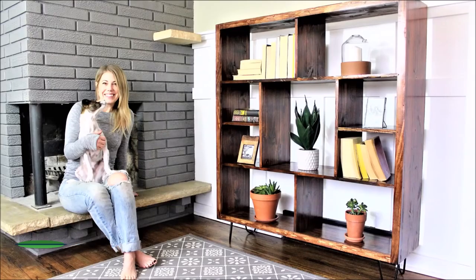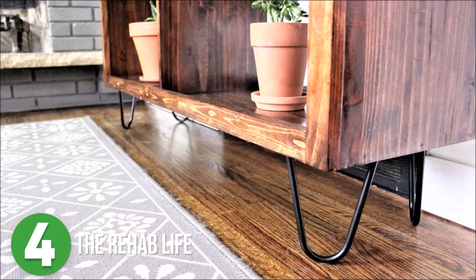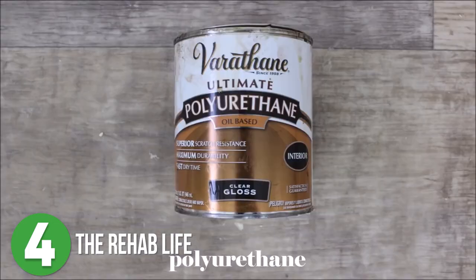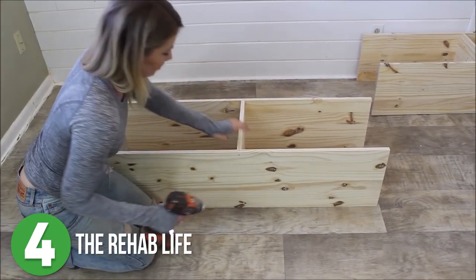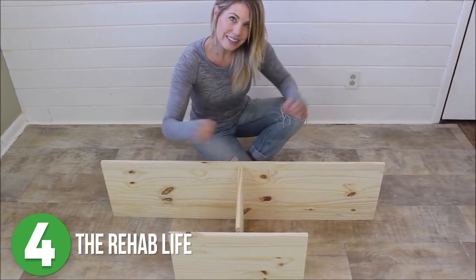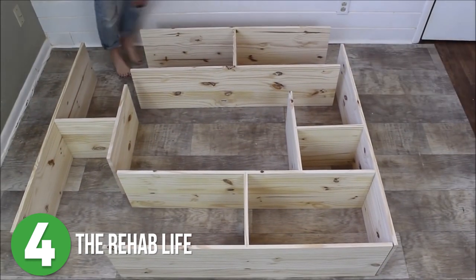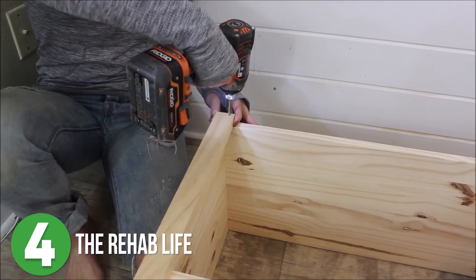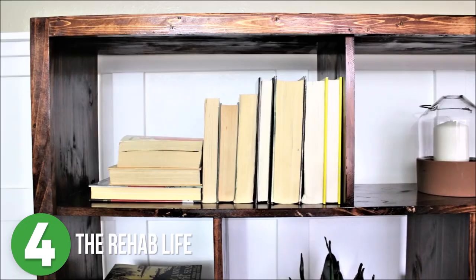The Rehab Life is number 4 with their Mid-Century Modern Bookcase. I like this one a lot. Even though this is a larger bookshelf, it is a pretty simple build and only requires a couple tools. Liz built this in 4 different segments — 2 matching segments for the top and bottom, and 2 matching segments for each of the sides. Once she had all 4 segments done, she laid them out on the floor, pushed them together, and secured them. Next, she added some trim around the entire front of the bookcase, which really made it look complete. After adding some stain and feet, this project was done.